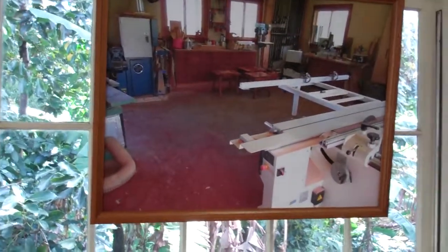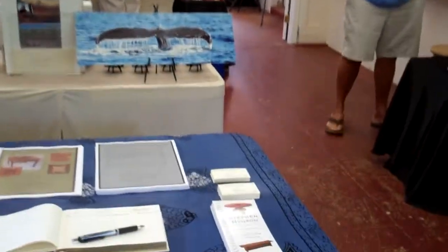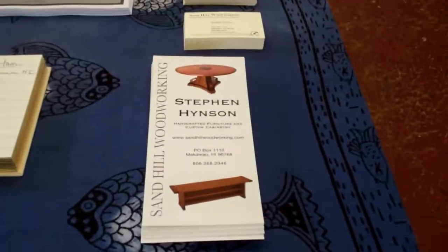Is this your wife? Yes, this is my wife. Hi. Steven's brochure.